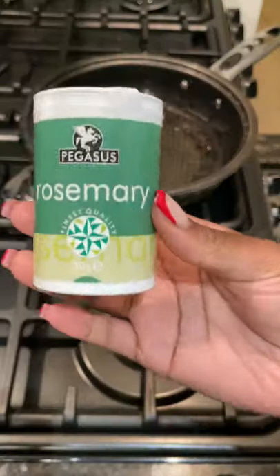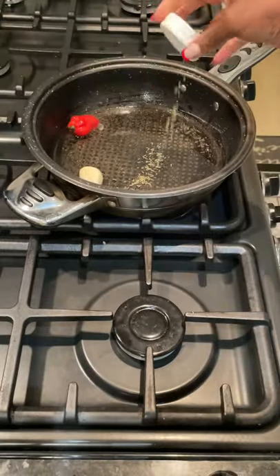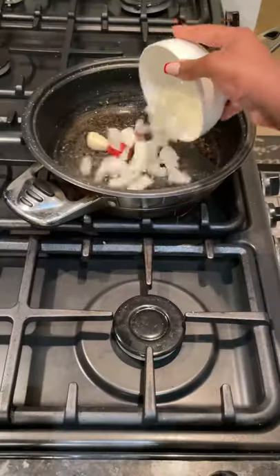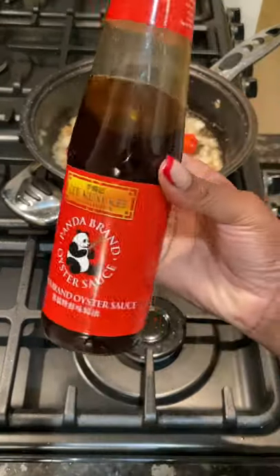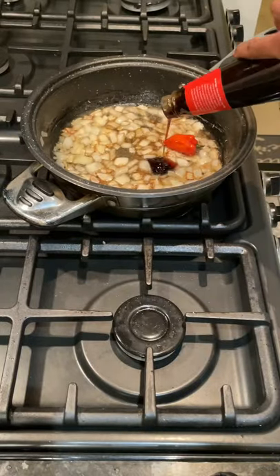For the sticky sauce, heating up some oil, adding in a scotch bonnet, garlic clove and some rosemary to make the oil fragrant. Then adding in the chopped onion and a heaped tablespoon of brown sugar. Letting that caramelise before stirring.